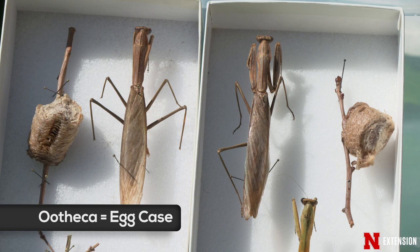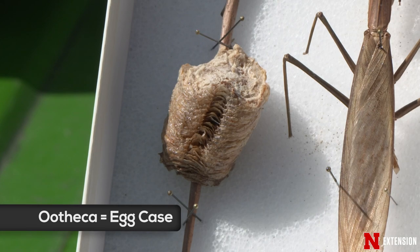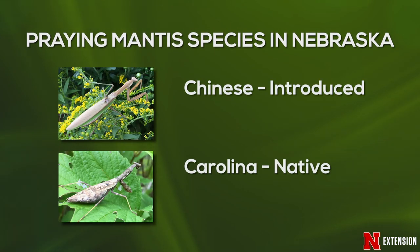The ootheca is the egg stage of mantids. We have two common species here in eastern Nebraska: the Chinese mantis and the Carolina mantis. The Carolina mantis is a native species to the U.S., while the Chinese mantis is introduced from Asia.